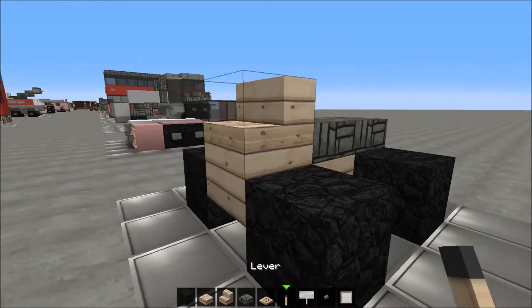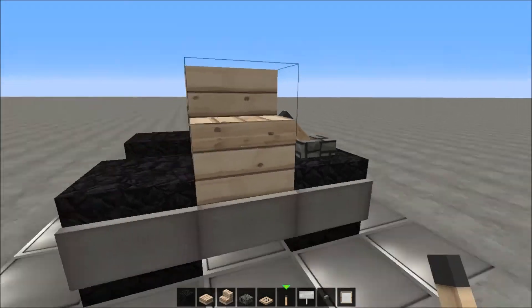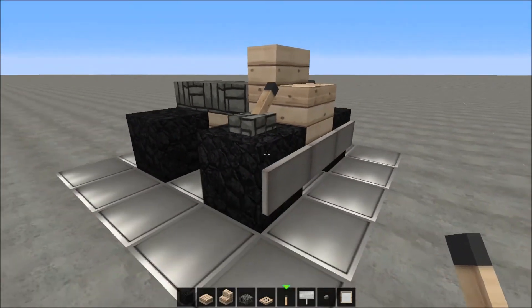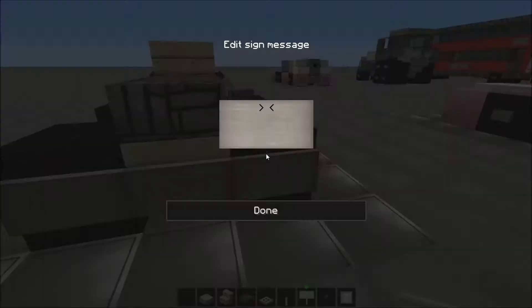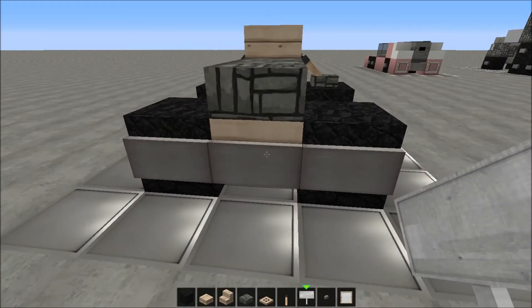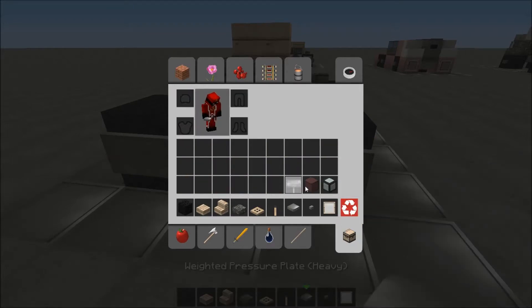On the end we're gonna place cobblestone slabs like that, with a birch wood stair in front of that. Now we're gonna place some signs and go over here with the signs like that, with a lever facing inwards the birch wood stair. Then place signs on the back side, going all the way over here — the one in the middle is going to be your license plate, your number board.